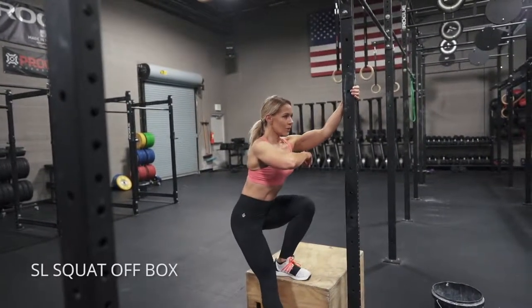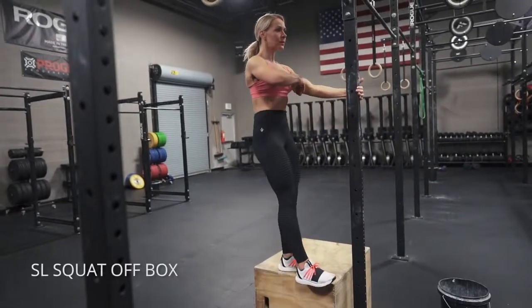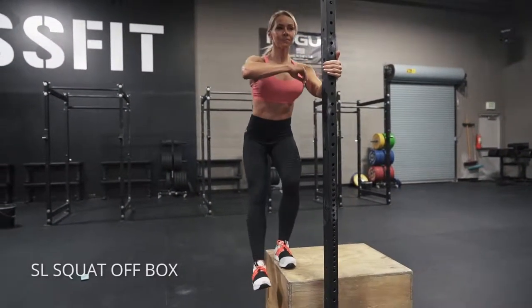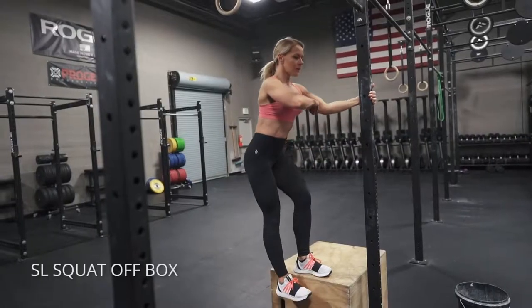Single leg squat off a box. I like to hold on to a post here so I can really focus on getting proper form. Keep your knee outside of your big toe that's up on the box, then push your hips back and get your weight into your heels. Have your glutes and your hamstrings help you come back up to the top.